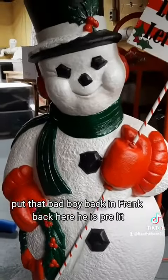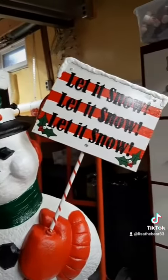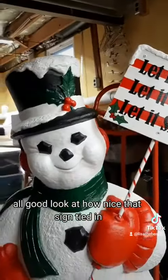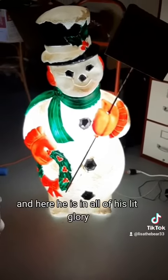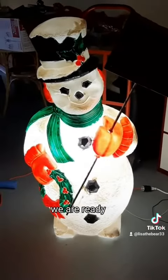Here he is, pre-lit. All good. Look at how nice that sign tied in. And here he is in all of his lit glory. We are ready.